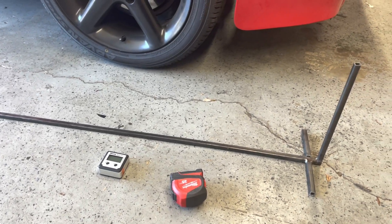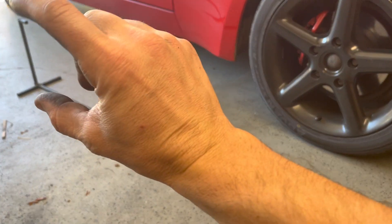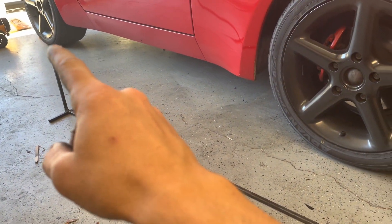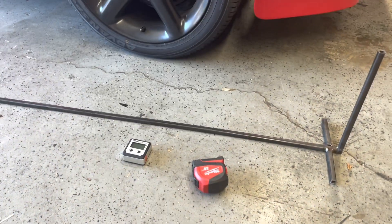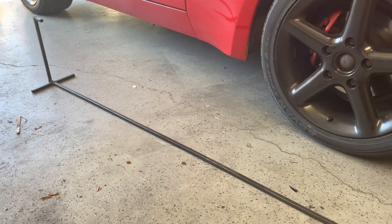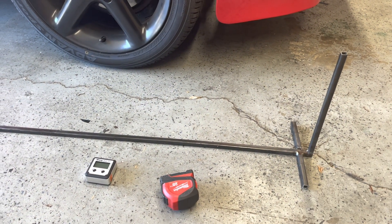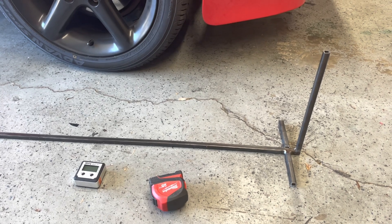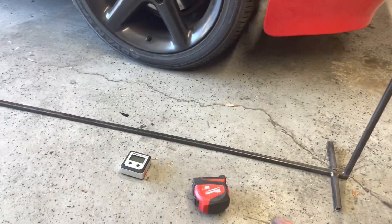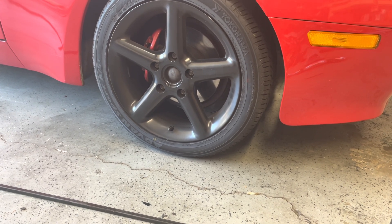I cut four-inch legs, two eleven-and-a-half-inch uprights, and the bottom piece was not cut at all, leaving a two-inch overhang. It looks rough — I spent about 15 minutes welding it. It's not tack-welded, it's solid, but it's definitely not pretty. Not painted, not finished, not ground down — because this is literally just a tool to align this specific car.